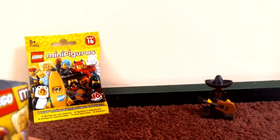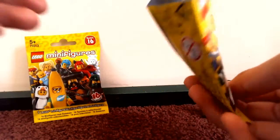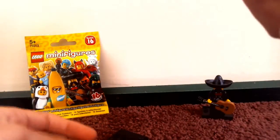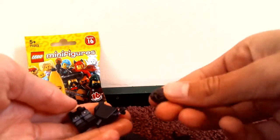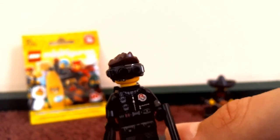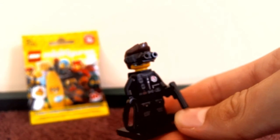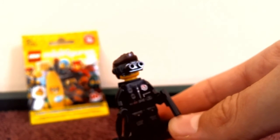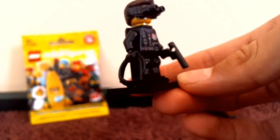This is my main one that I really wanted — it is the Spy! I'm gonna build it and be right back. Okay I'm back and I just built it. This is the Spy, number 14 in the series. This is the main minifigure I really really wanted.